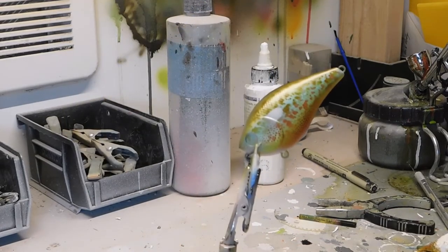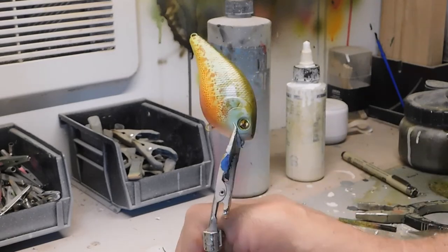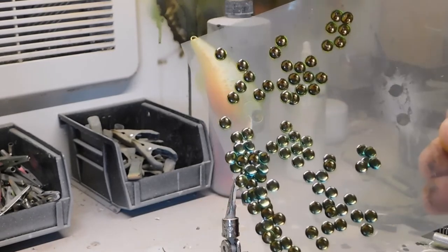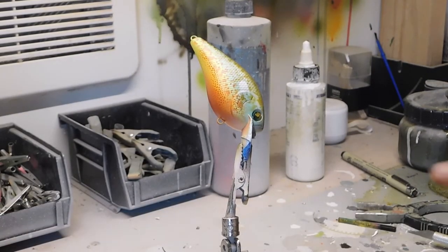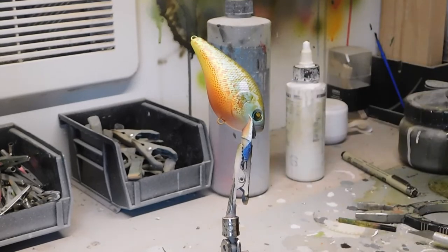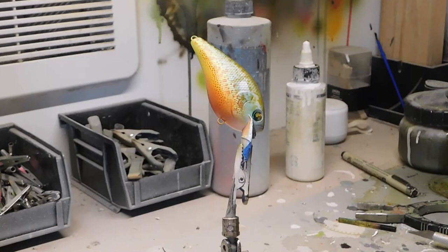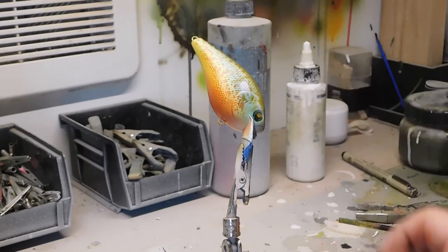Add a little bit of white on the throat for contrast — you don't have to, but I like to. Heat set that and we'll go on to the black. What I've been doing lately is before I get the black on, I put these iridescent eyes on the bait — because I'm going to paint black over them, but not completely black, just enough so a little bit of that iridescent effect comes through. It's worked out really well. Put the eyes on first, and so they don't fall off during your clear coat, put a little dot of super glue on the back side — it holds them in really well.